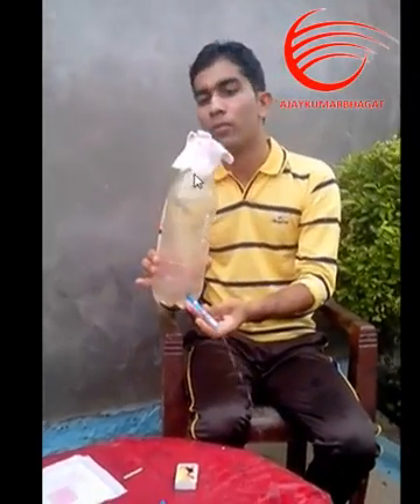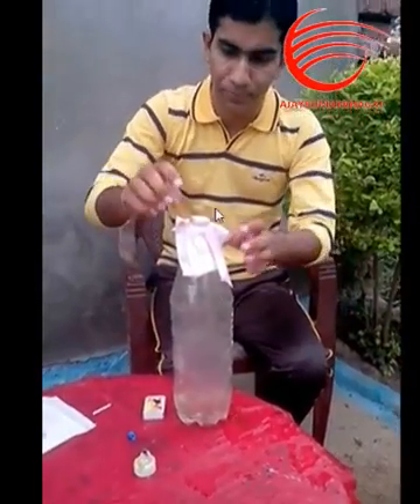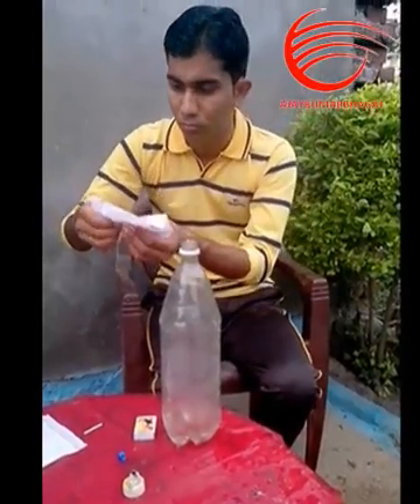It will definitely leave an impact on the filter paper, which is going to be tar — the same tar that can be collected inside our lungs when we smoke. And this is tar, from just one single cigarette. Now you can imagine when you smoke so many cigarettes.